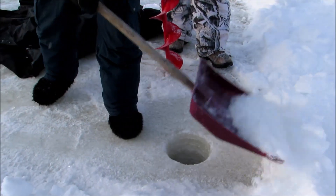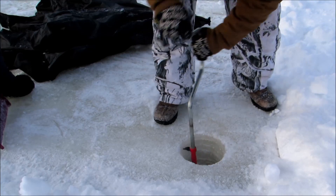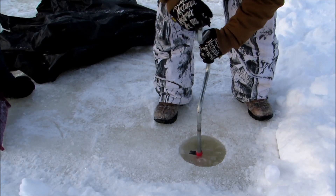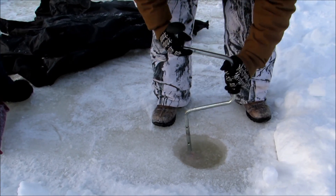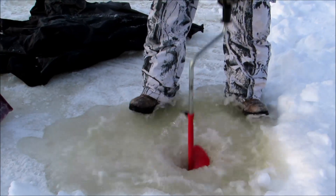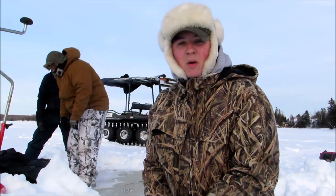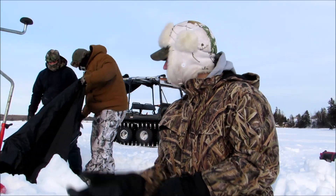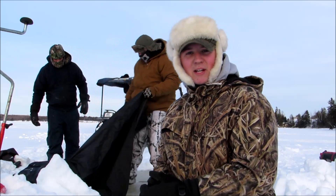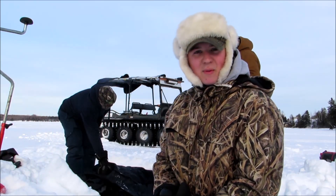So now I'm going to go and start to dig some holes in the middle. Okay, so now we're going to set up the ice hut here. This is the first time we are going to be using this ice hut so we're going to see how fast we can set it up.